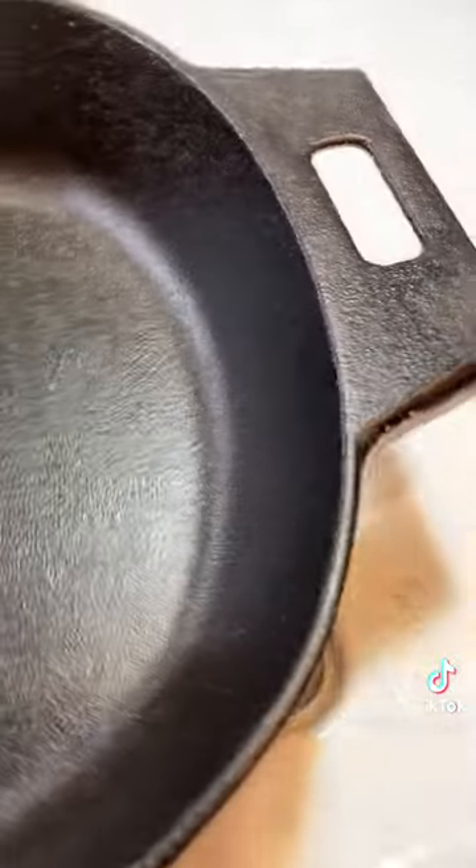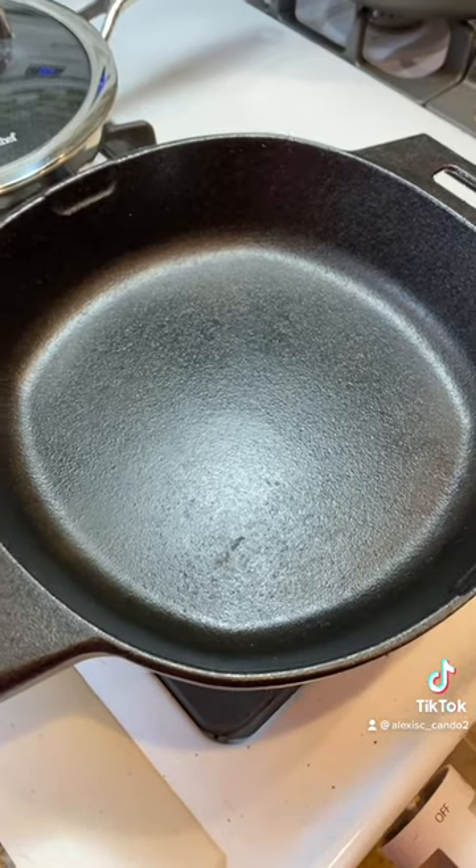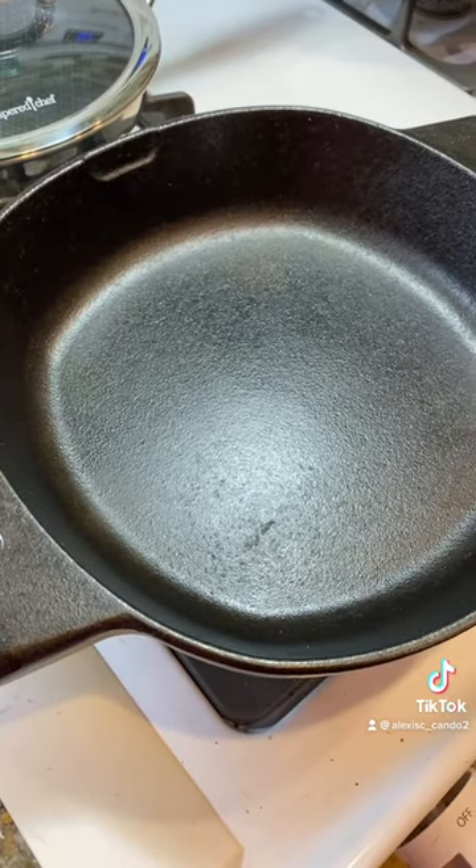I wiped it down with another paper towel and look how nice and clean it is. This is how to clean a cast iron pan just using salt, paper towel, and a scraper — no water needed.